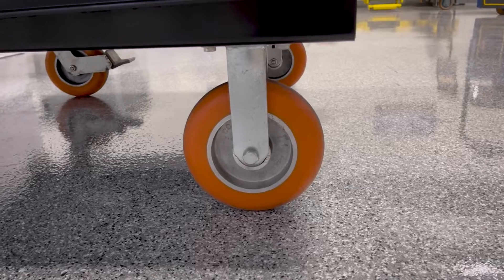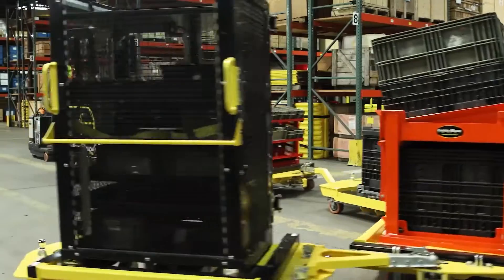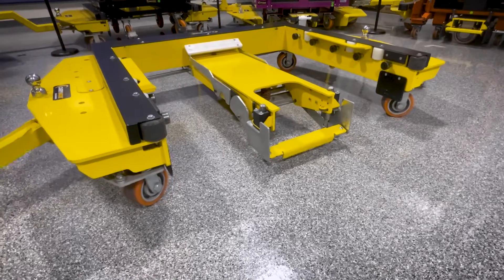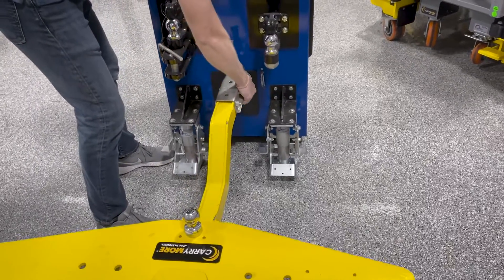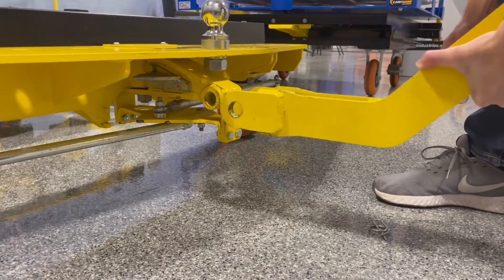The TQSA-40 is commonly pulled in standard routes of three to six carts, and has superior trailing and tight turning capabilities with quad steering that turns all four casters into the turn. It features a standard two-inch ball and coupler connection, and a quick-change tongue that allows the cart to be pulled in either direction.